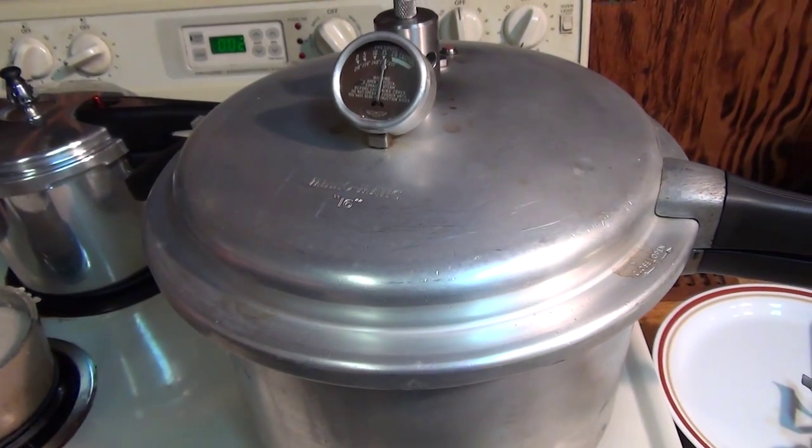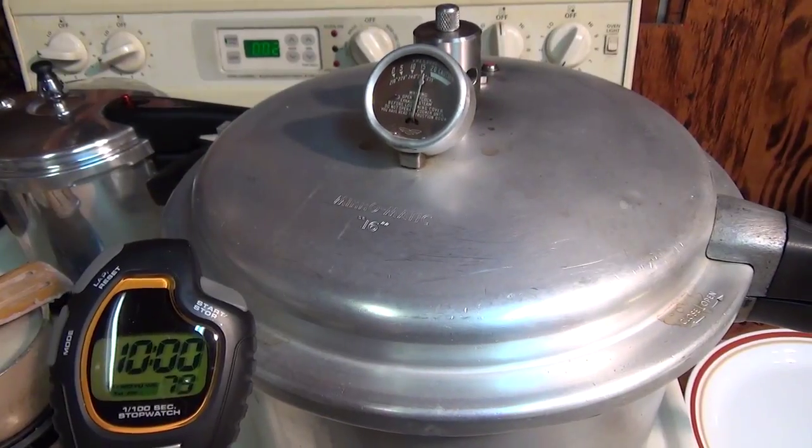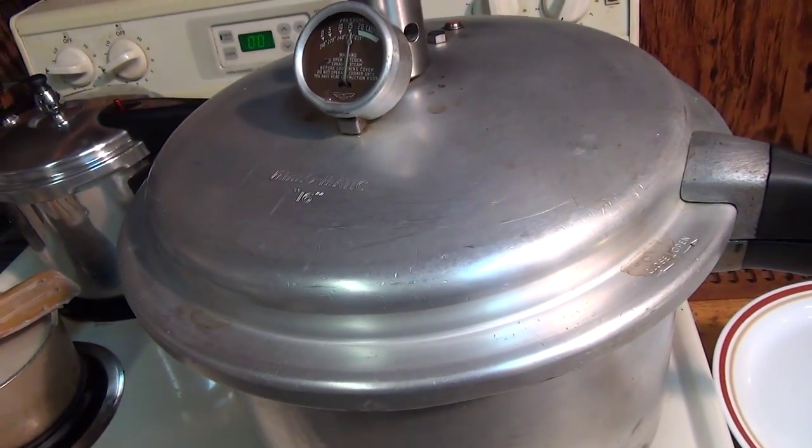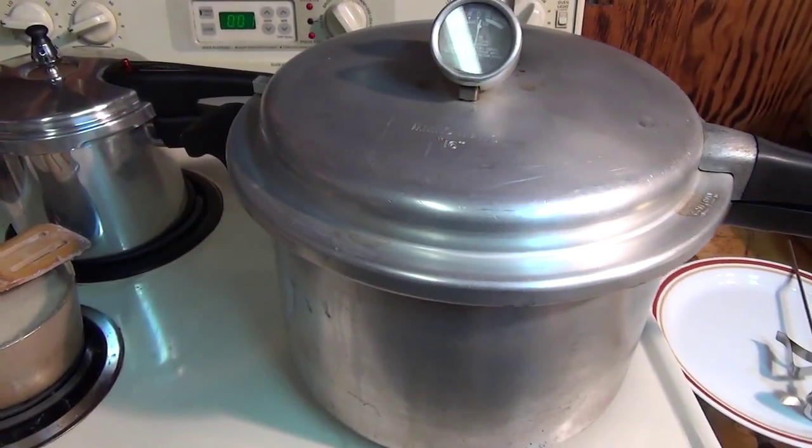The pot didn't even do its little thing around five pounds. I don't know about taking this out in a little minute — I don't think it's going to be done.